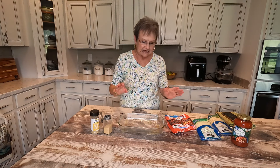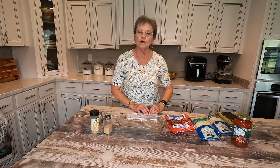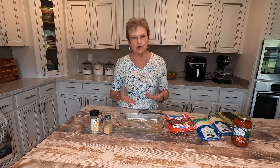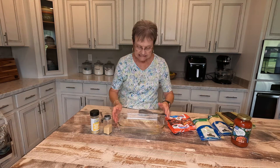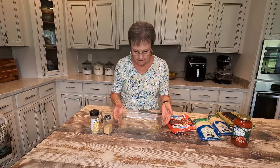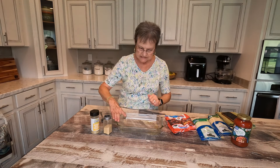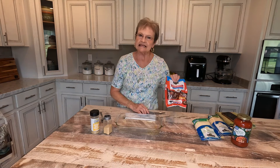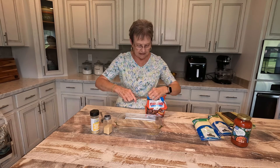Now, the recipe that I saw was a nine by 13, but that's just too much for Harold and me. So this is probably a five by seven. I sprayed it, and then we're gonna take some frozen meatballs.